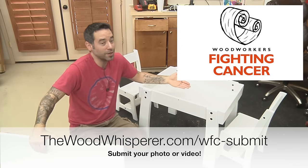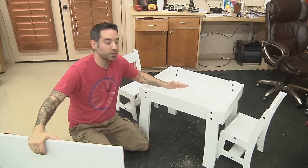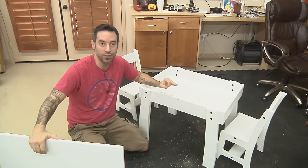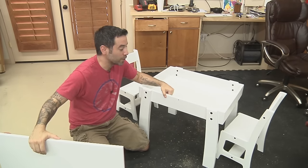If you're a YouTuber and you like making videos, make a video about your build and I'll donate $10 to the cause. You can get more details at woodworkersfightingcancer.com on how to submit your video or pictures.